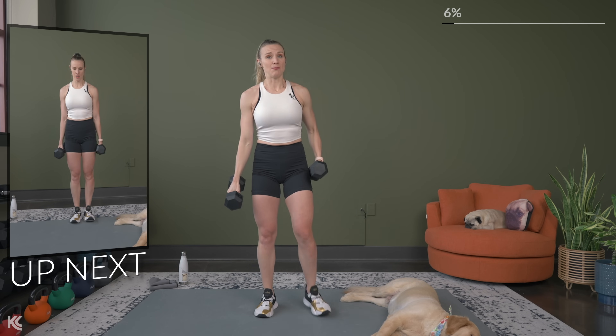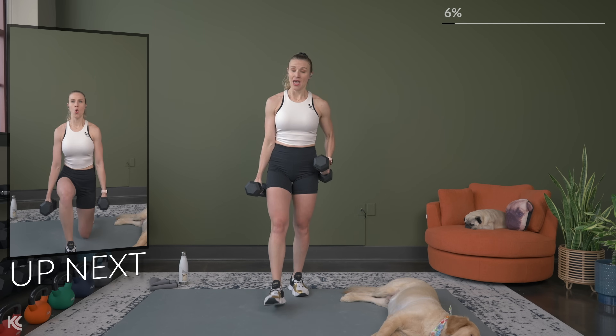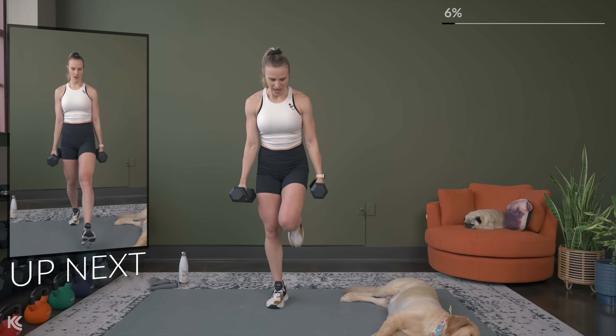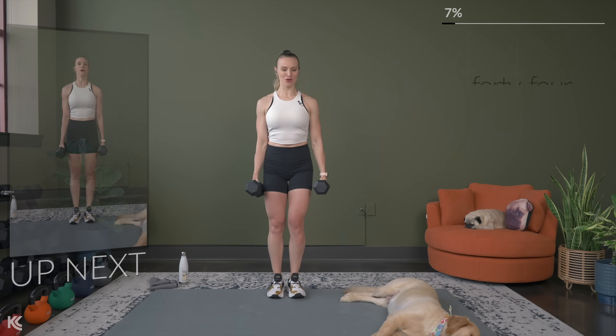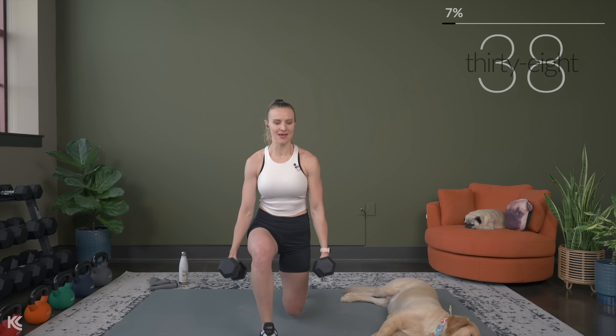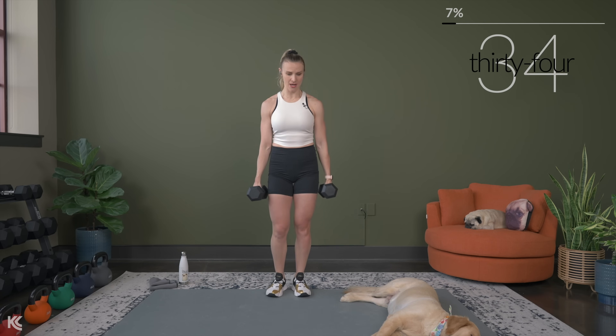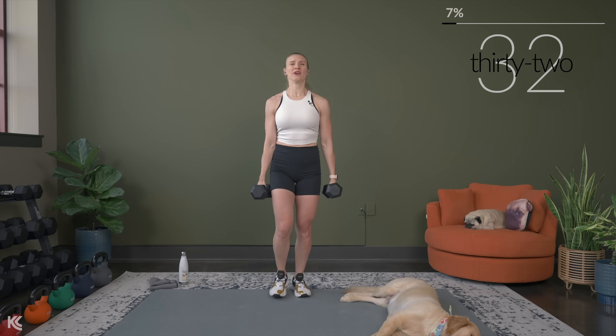We're going to go into that alternating forward stepping lunge, or you're going to take the glute bridge modification. Shoulders roll back, here we go. Three exercises in, and I'm sure you can see what I'm talking about — we are pushing, maxing it out here.